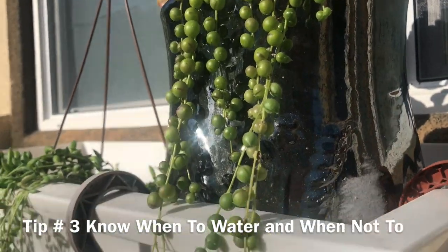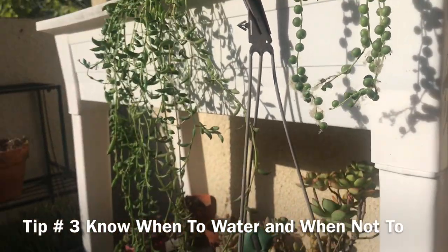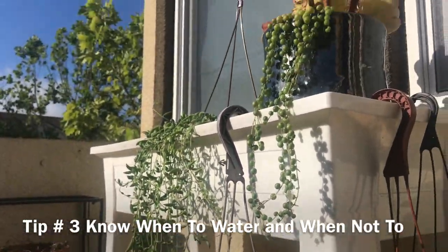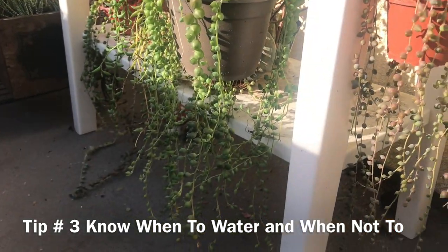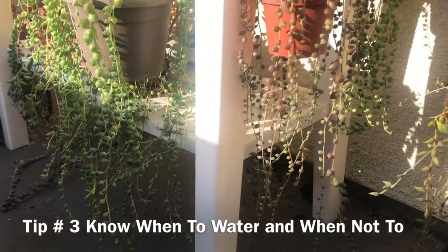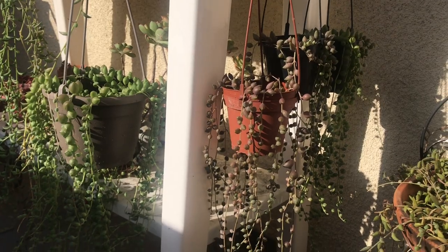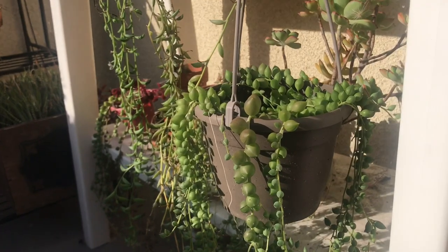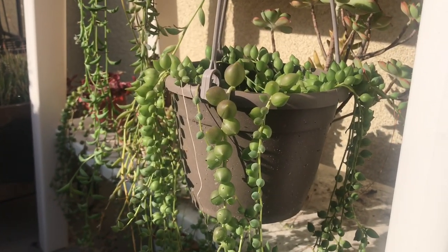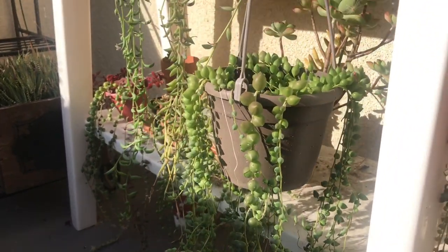Tip number three: know when to water and when not to water. String of pearls do not need to be watered frequently, but when you do water, water thoroughly and give the plant a good drink. Do not water again until the soil is dry. The simplest way to tell if your plant needs water is by the way the beads look. When in need of water, the beads start to shrivel and wrinkle, kind of like raisins. This tells you that the plant is very dry and it needs to be watered right away.